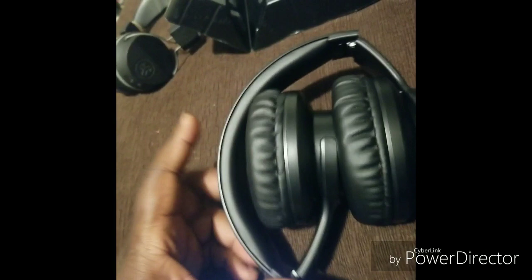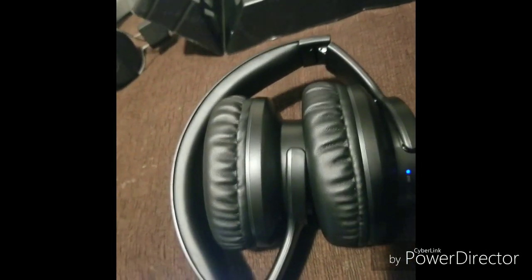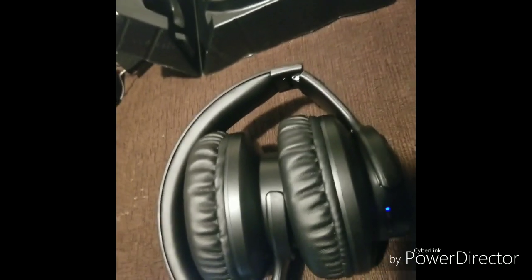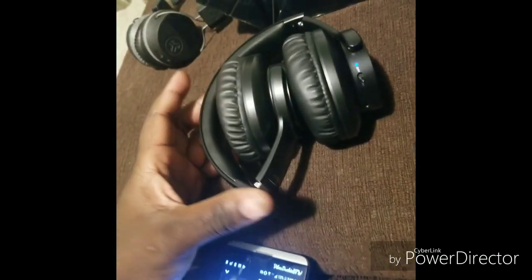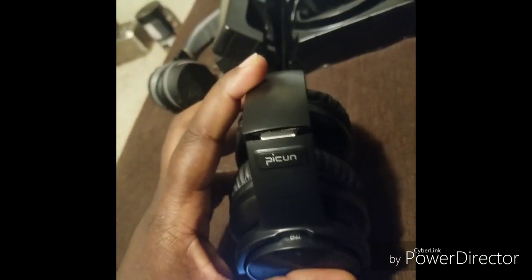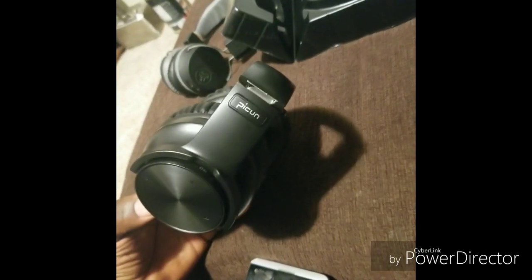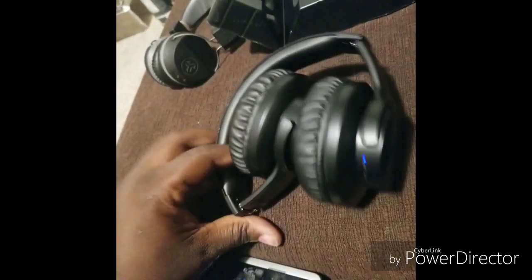Right now I don't know how long they'll last me, but I'll give them a 10 out of 10 for now. I think the battery life is about 30 to 40 hours — it was one of the two. If you're looking for a pretty cheap pair of headphones and don't want to spend that much money but still want good quality, I'd get the Picon B8s. Until next time!